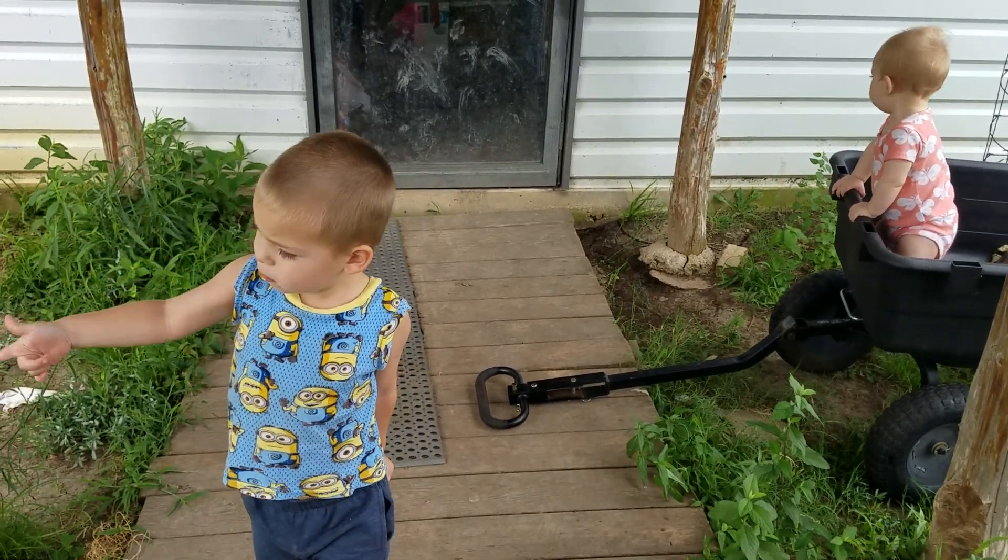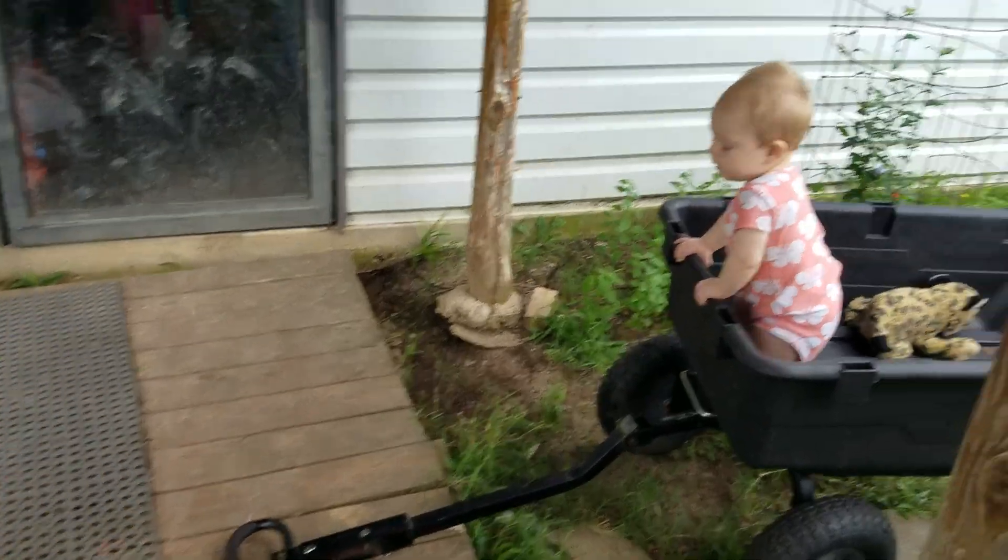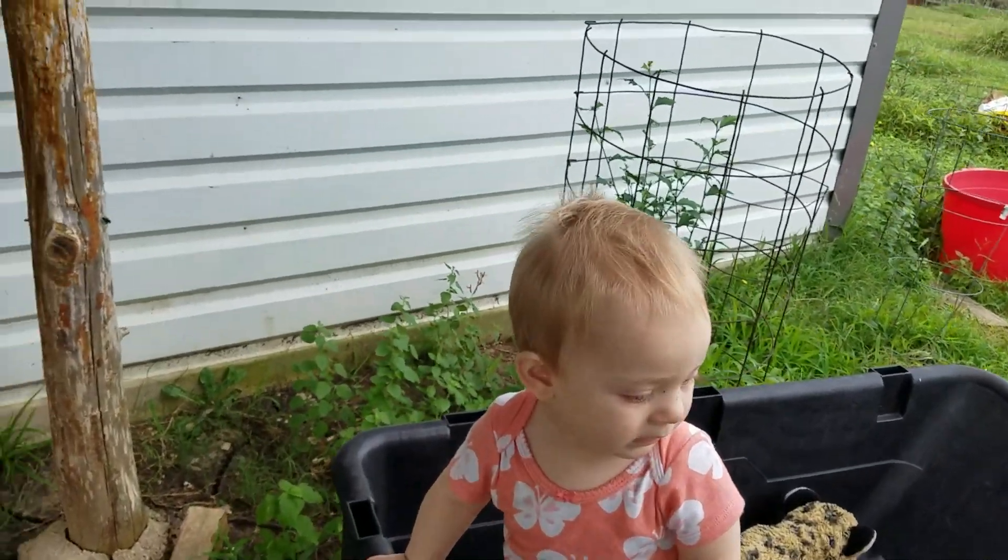Say cheese. Good job. Granny, say cheese. Cheese.